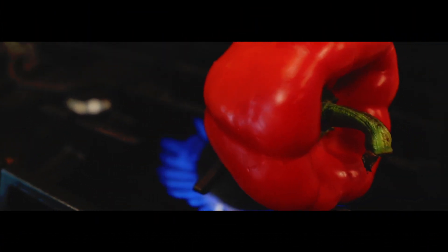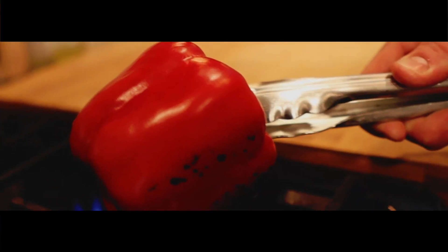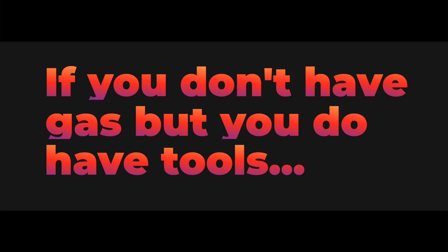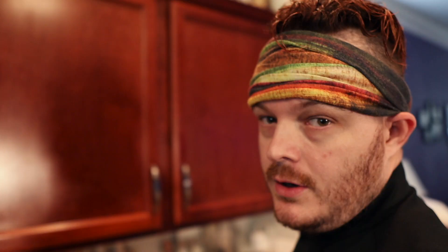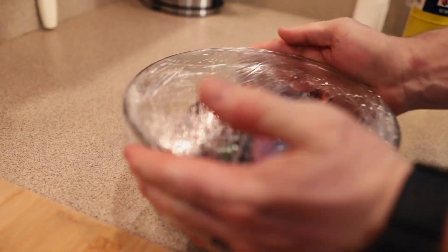The first thing we're gonna do is roast off our red bell pepper. Now that you've fire roasted your red pepper, we're gonna put that into a bowl and wrap it with some cling film to let it sweat, so all that skin can just wipe right off.